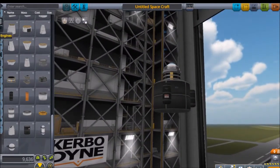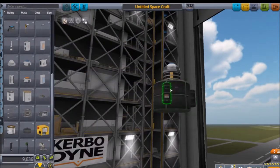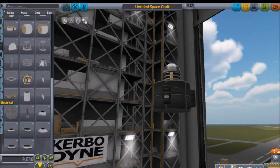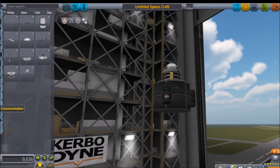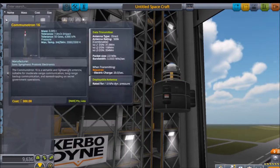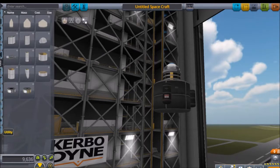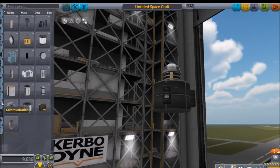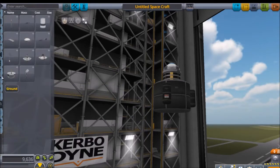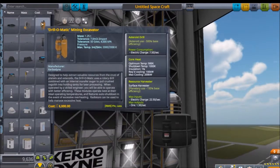On each ore tank they're gonna have their own drill-a-tron. I was thinking about whether electricity cross-feed works the same as fuel cross-feed - not every part does fuel cross-feed, like fairings don't, but every part does electricity cross-feed, so that's no problem. Anyway, this thing's gonna be stock - no infernal robotics.